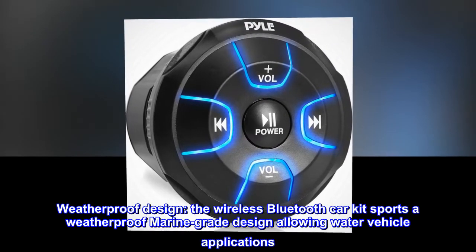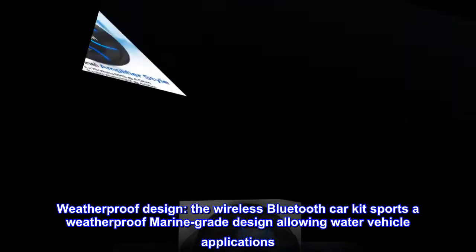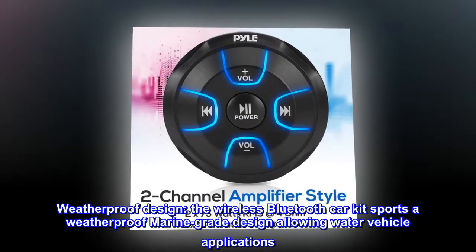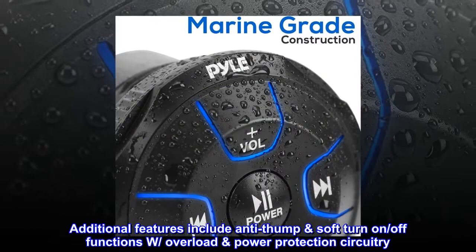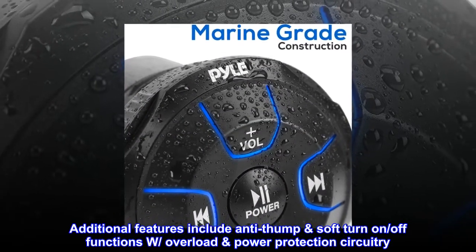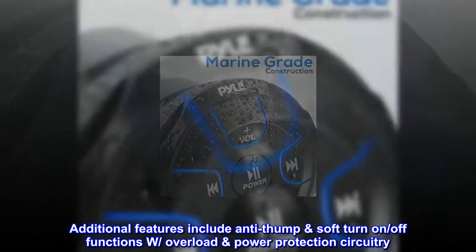Weatherproof design. The wireless Bluetooth car kit sports a weatherproof marine-grade design allowing water vehicle applications. Additional features include anti-thump soft turn-on and off functions with overload power protection circuitry.